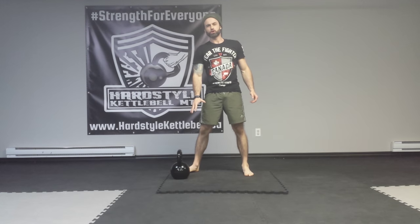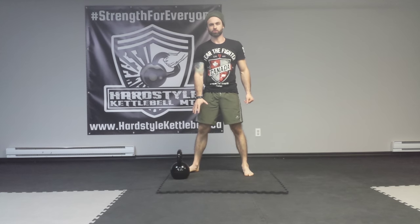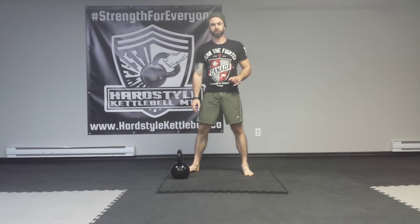Hey, what's up guys. Today I'd like to show you how to do the hardstyle kettlebell swing. By now you should be familiar with the kettlebell deadlift and the hardstyle plank.